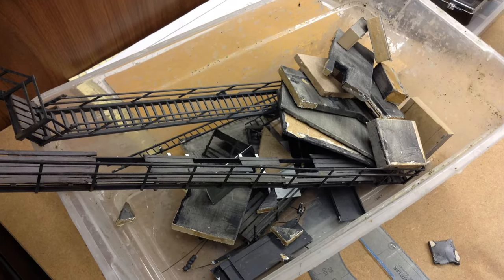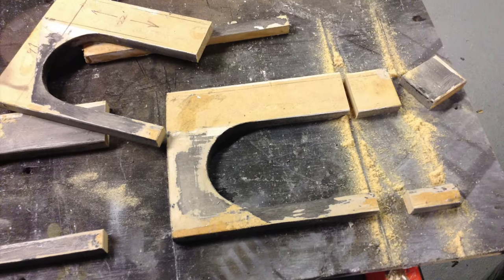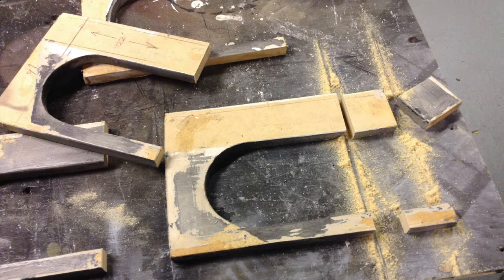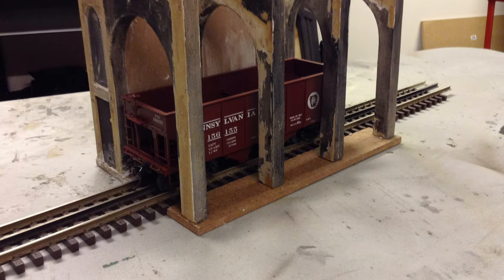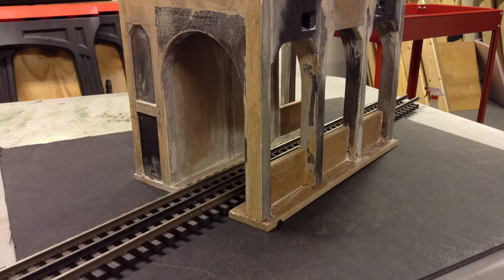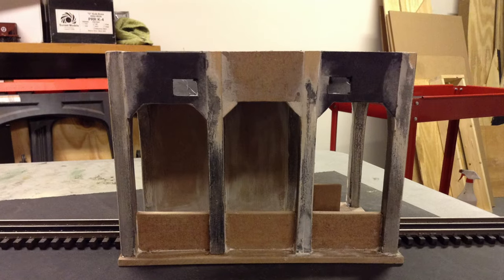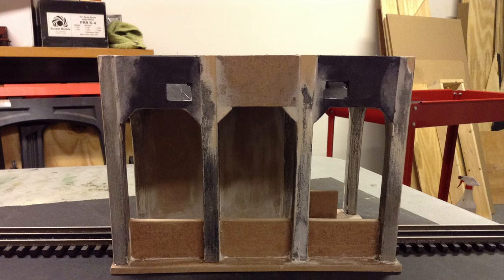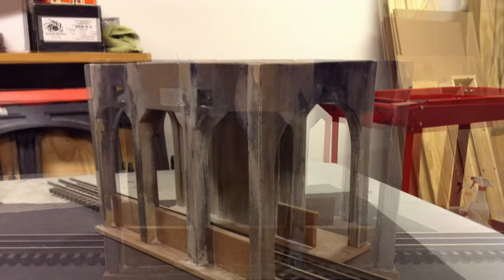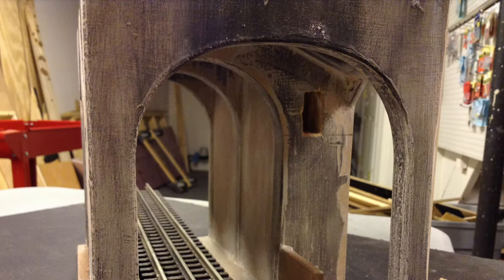I decided to recycle as much as I could from it, so here are a couple of shots of me demolishing it. A pal had mentioned there were scale drawings of these towers in a book called Evening Before the Diesel by Charles Foss. I went and bought a copy and used the drawings to rebuild the tower to more scale dimensions. I built the tower in sections, and right now I'm doing the base, rebuilding it to correct dimensions.